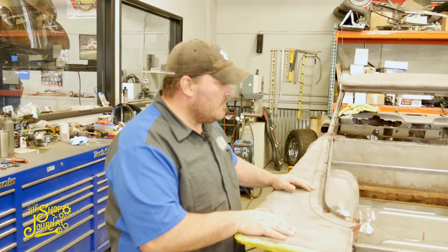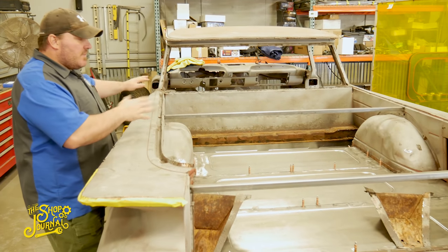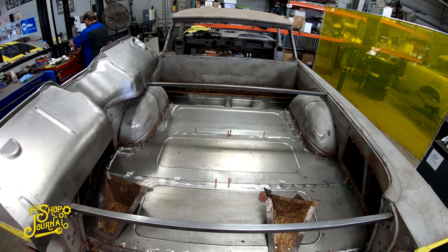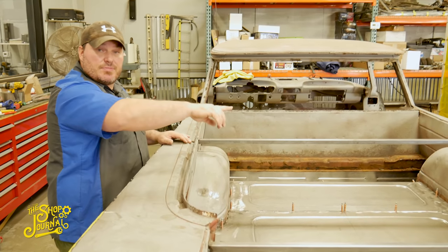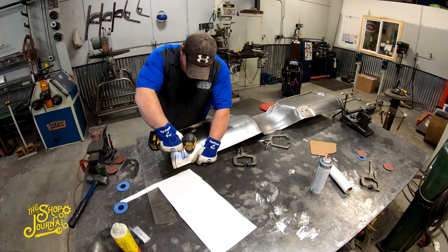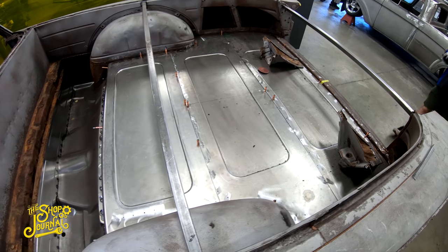Here's our '59 El Camino build. It came in for serious rust repair. We basically started at the back of the car and moved forward. These old El Caminos have two different floors — an underlayment for bracing, and another floor on top with corrugates. We took out the corrugated floor and found the whole floor was completely rotted out, even the bracing. So I started from scratch underneath, made all new bracing, and tried to stay as factory as possible.